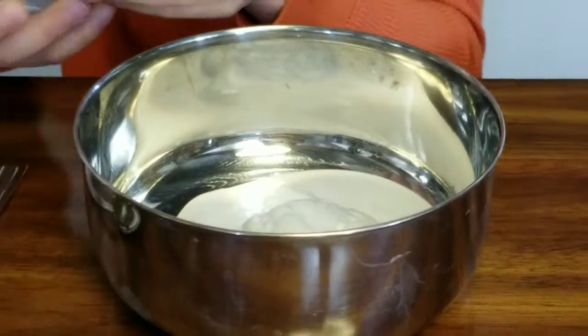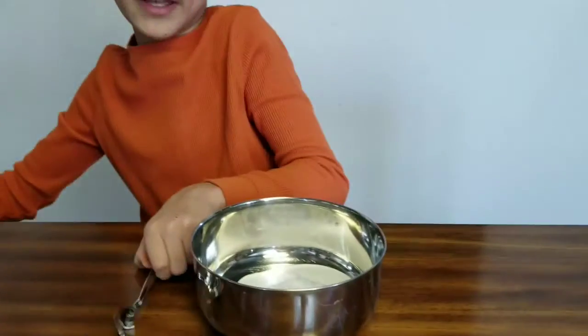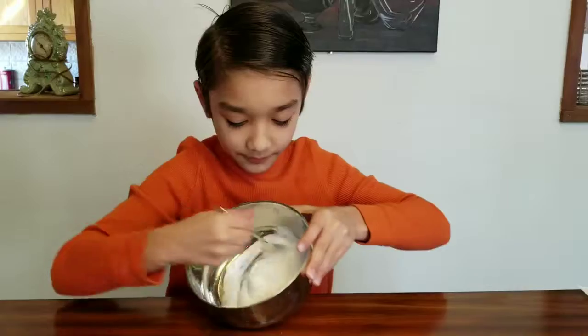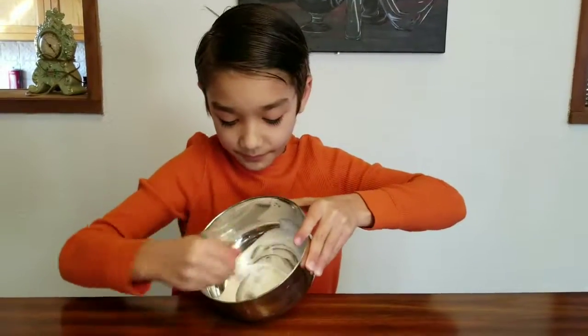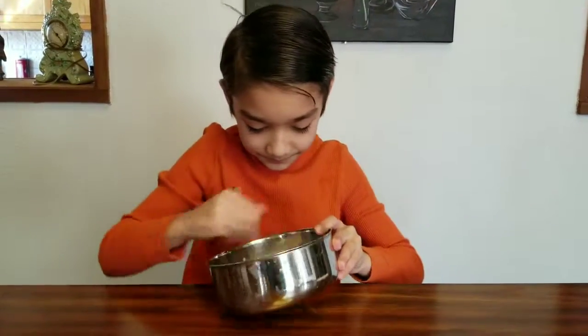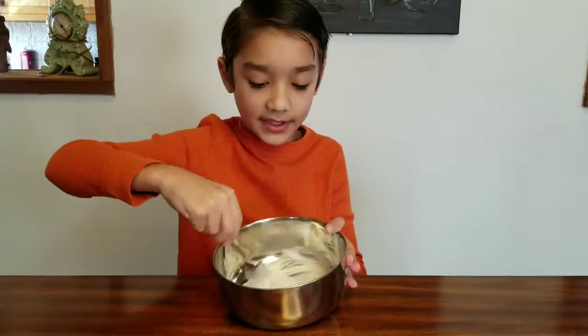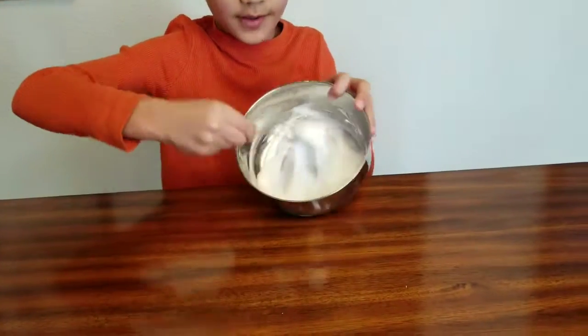If you use a whole bottle, three pumps should be enough. You're going to want to mix it until it looks like this — creamy like this.